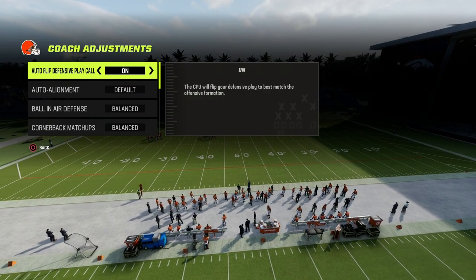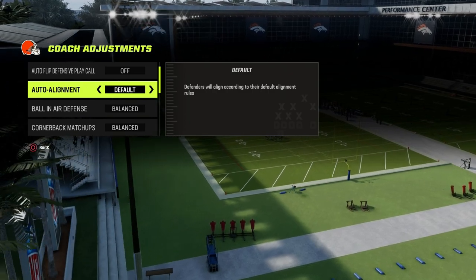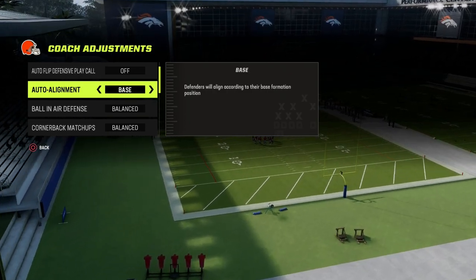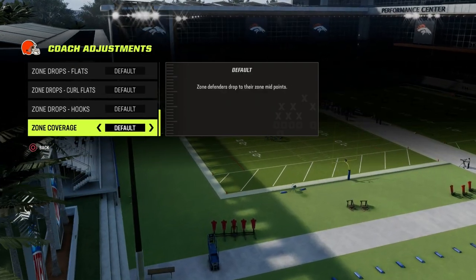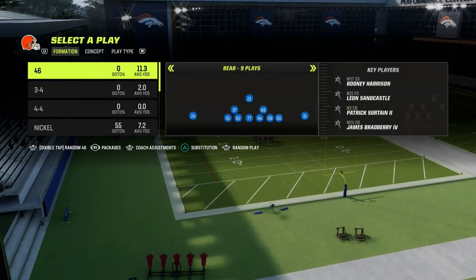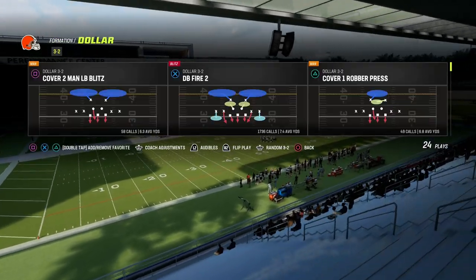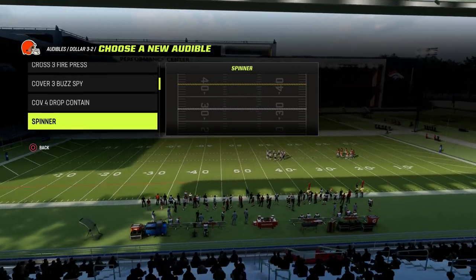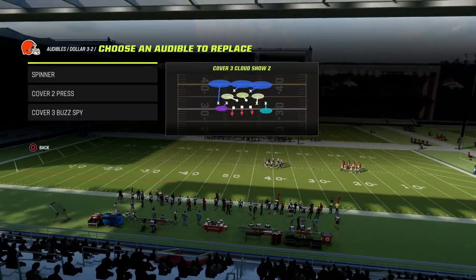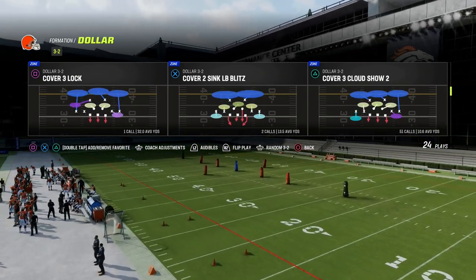Here's how we're going to run our defense: first and foremost, we're going to take auto flip off. We're going to turn our auto alignment to baseline, and then come down here to zone coverage and set that to match. What I like to do against bunch tight end is put the cover 3 cloud in my audibles, and then come out in cover 3 cloud but flip the formation.